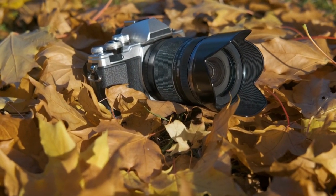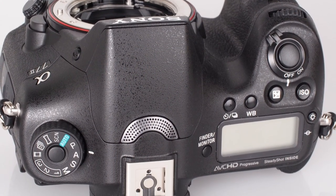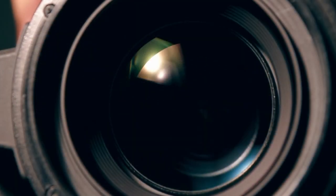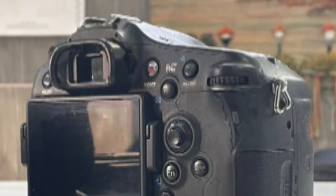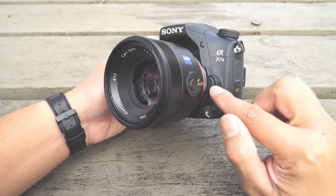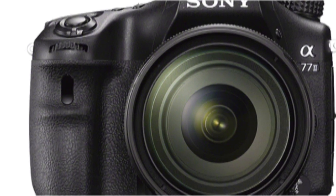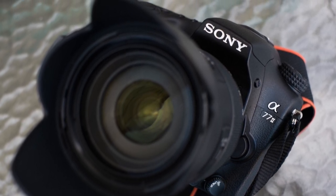On the other side of the lens mount is a large button to release the lens, adjacent to a switch for alternating between manual and the three types of autofocus. The Alpha mount also offers compatibility with legacy Minolta and Konica Minolta lenses. The top plate features the shutter release button encircled by an on/off switch, with the shutter release having a definite halfway point where focus points illuminate green in the viewfinder and a confirmation bleep signals focus and exposure are locked.